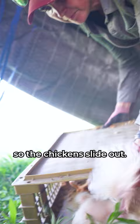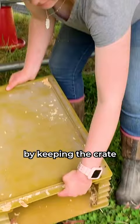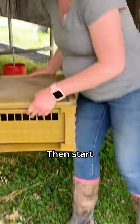This process doesn't hurt the chickens, but you can make their landing even softer by keeping the crate as close to the ground as possible. Double check that no stragglers are stuck inside the crate, then start unloading the rest of your flock.